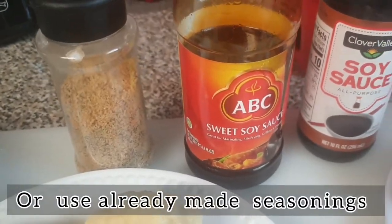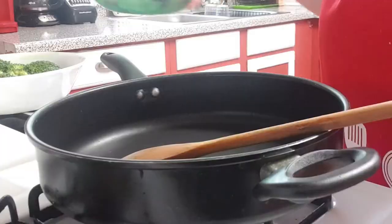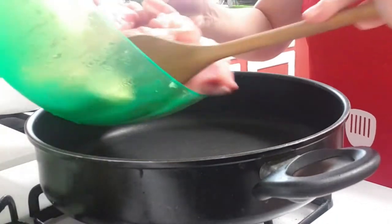I also add cauliflower and broccoli. You can use also potato for your adobo. Okay, let's start cooking.